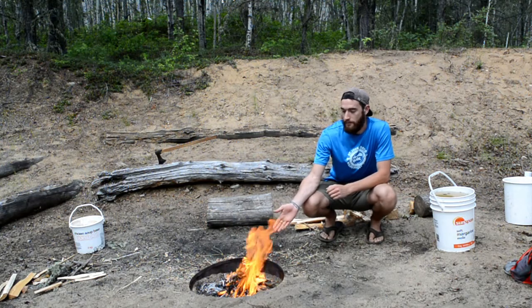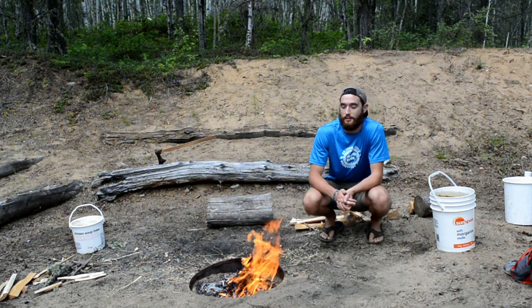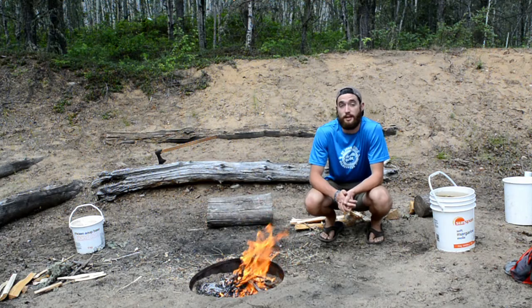Thanks guys for watching. Always remember that when your fire is done, put it out every time. If you don't put out your fire when you leave, you make Smokey the Bear cry a little bit inside.